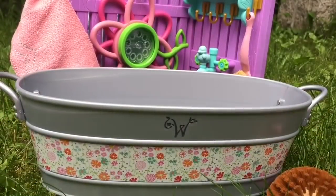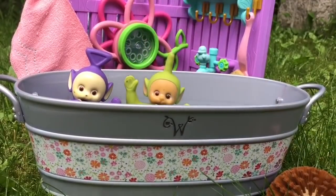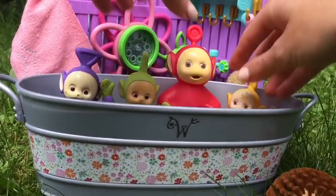It's silver with the letter W on the front with many different flowers. Hop in the tub, Teletubbies. Let's make sure you all fit. There goes Dipsy, Poe, and Lala with her dirty ball.